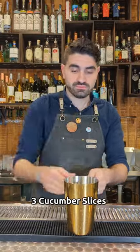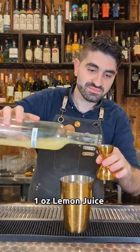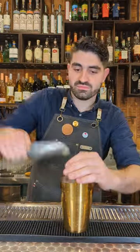We're going to do three slices of cucumber right into our shaker tin, muddle that up, and then do two ounces of Barr Hill gin, which is a honey gin. We're going to do one ounce of lemon juice and one ounce of simple syrup, then add ice and shake it up.